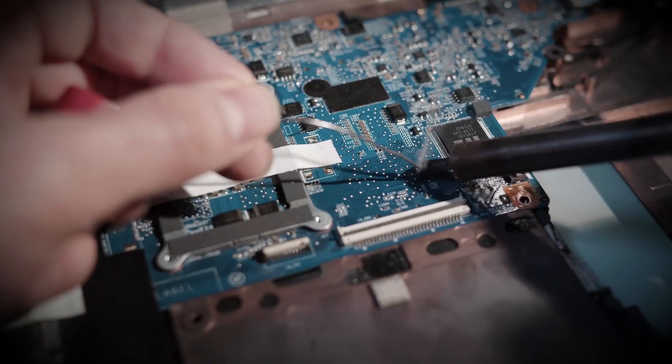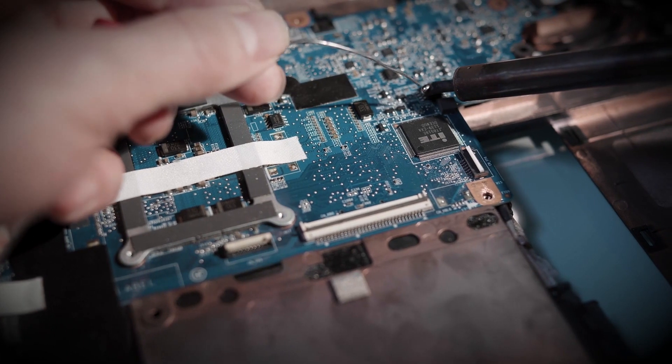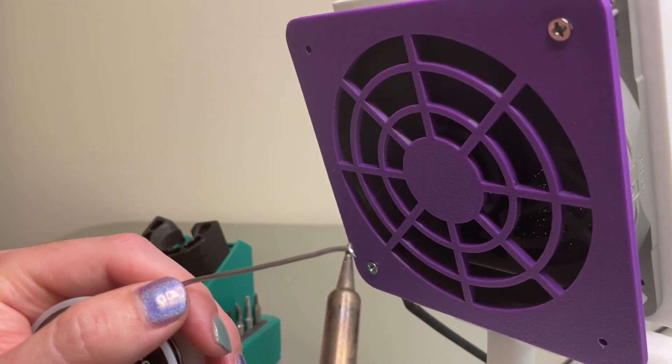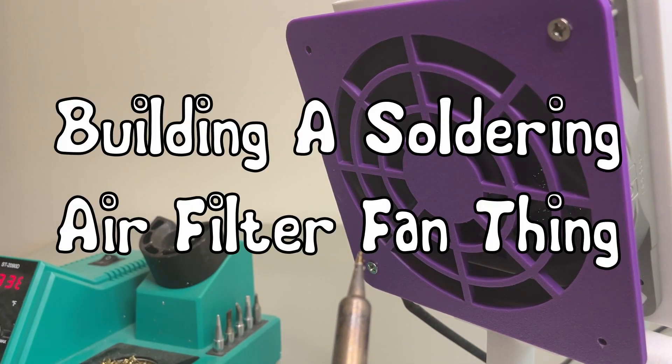Have you ever been soldering and just get a huge tower of smoke into your face? Yeah, me too. All the time. It sucks. And I want to fix it. Today, I'm going to be building a soldering fan with a filter to filter out the smoke and hopefully improve the air quality and enjoyability of soldering projects.